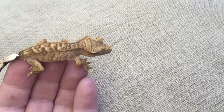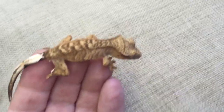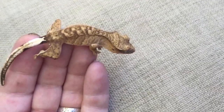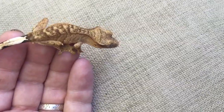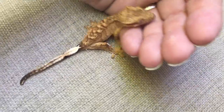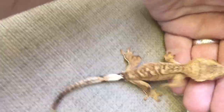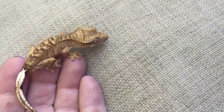Make sure all animals are put away — cats, dogs, whatever — because these guys are so quick that other animals might think they're a snack, even if they just want to play. It could hurt them really bad. If they jump on the floor, try not to freak out and grab them; they're not going to run very fast. You just don't want to scare them to where they drop their tail.